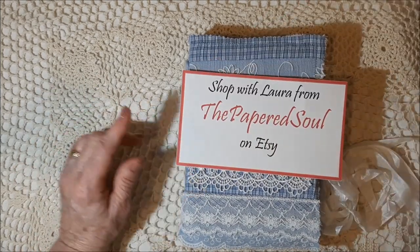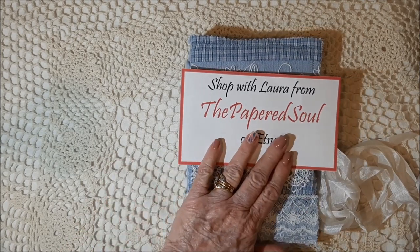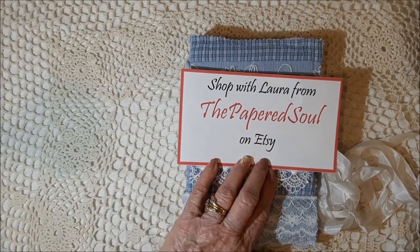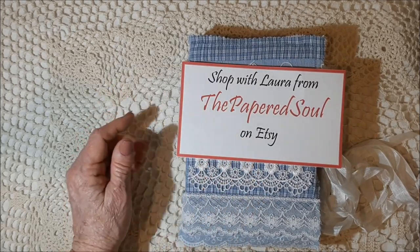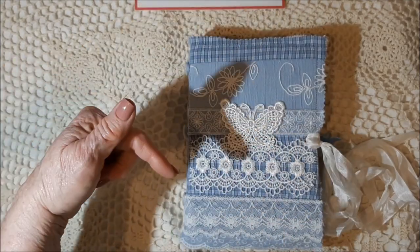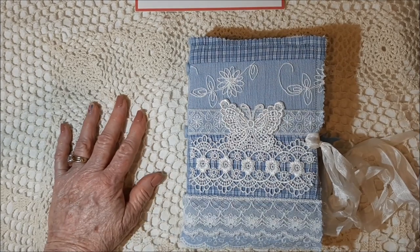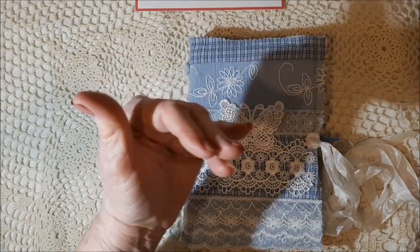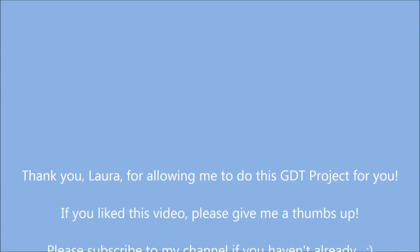Don't forget to stop by Laura's shop, The Papered Soul, and give her a howdy doody — say hi. If you buy anything, tell her Mary Lou sent you. Also don't forget that this kit is in my shop — I'll have the links down below for the kit and the add-on kit so you can go take a look. You have a great day — bye bye now, thanks for stopping by!